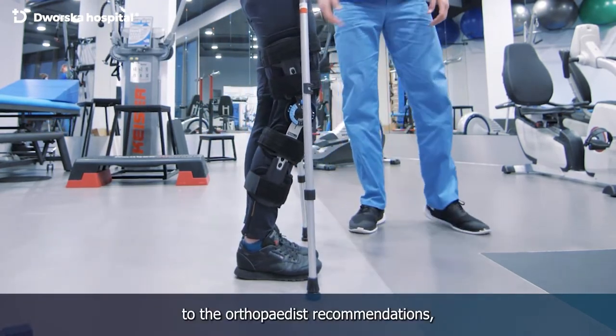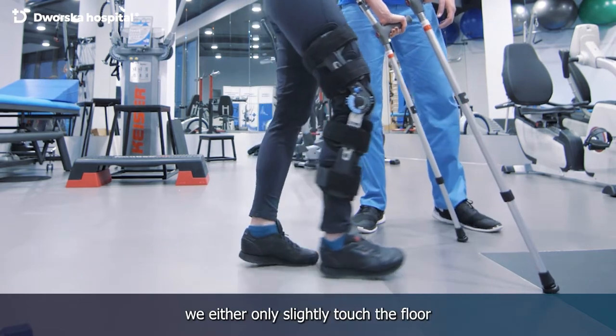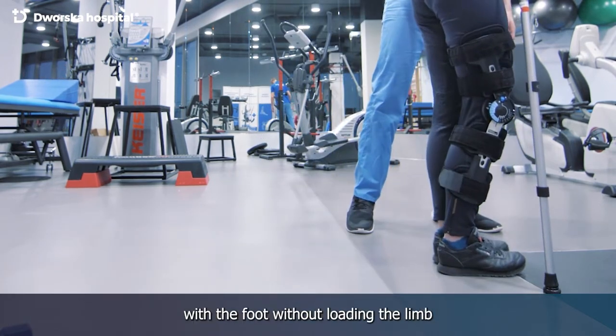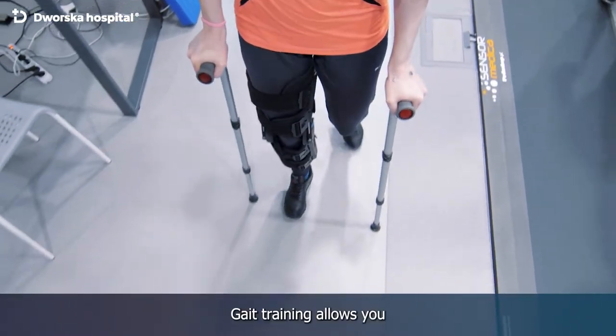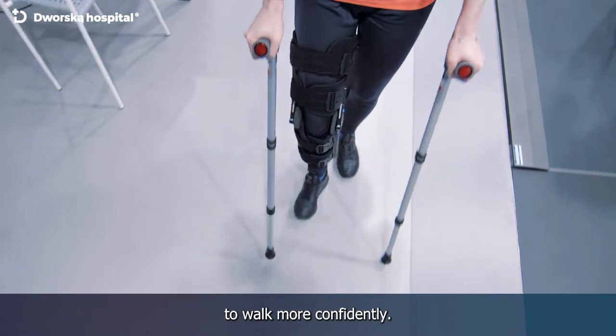According to the orthopedist's recommendations, we either only slightly touch the floor with the foot without loading the limb, or we load it partially. Gait training allows you to walk more confidently.